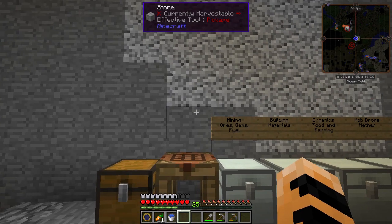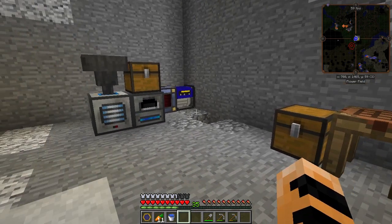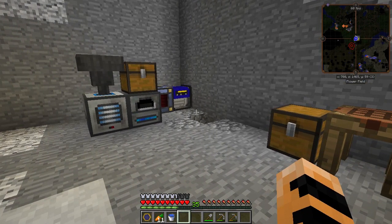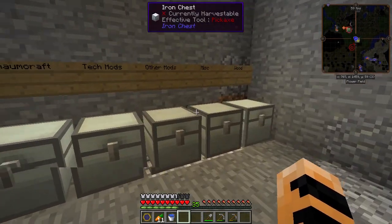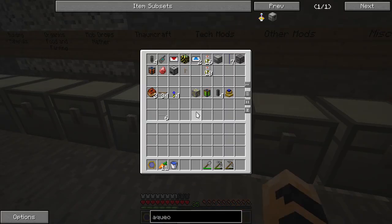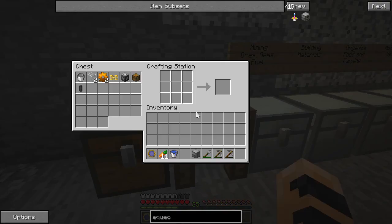Hello, welcome back to my Let's Play Thaumcraft 2015 tutorial series. So, I told you last time that I was going to go mining to get some more resources, because I wanted to make an aqueous accumulator. I wanted one so that we could attach it to the igneous extruder, and I wouldn't have to keep filling it with water whenever I wanted to make obsidian. I have the materials ready to build the aqueous accumulator.